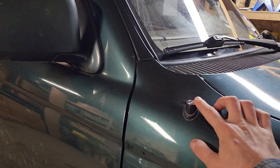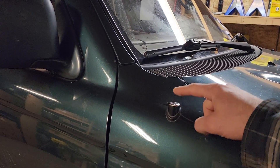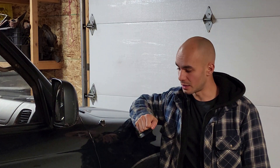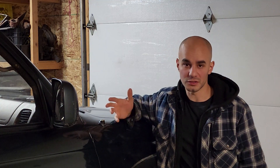These third gen 4Runners have a motorized antenna - when you start the car the antenna comes up, and when you shut it off it goes back down. My antenna motor still works, you can hear it going which is pretty annoying, but my antenna was actually broken - I think it broke in a car wash. I ended up just taking it off and I want to replace it with a non-motorized antenna so it's never going to break or get stuck. Let me show you what parts you're going to need and then we'll get going.